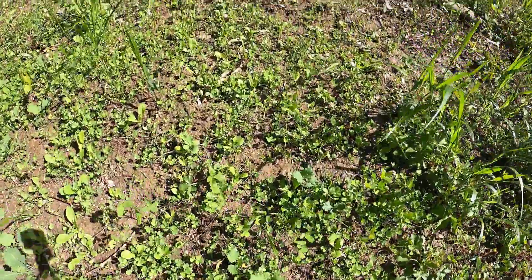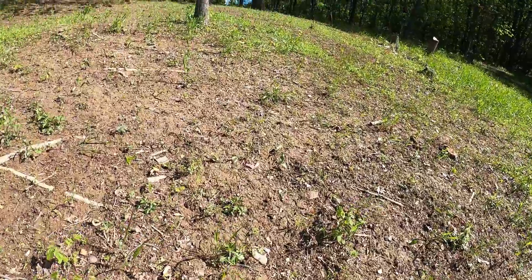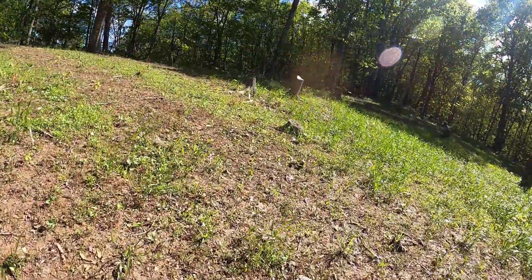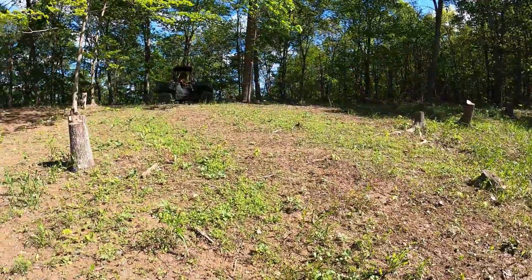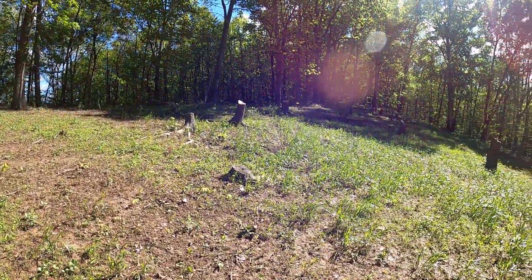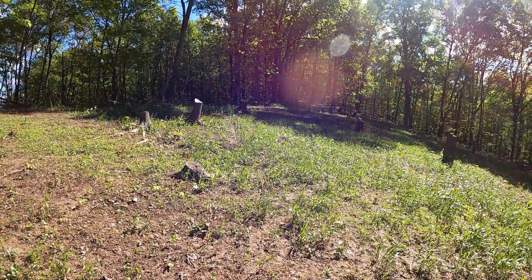The clover looks pretty good. Like we said, we're going to try that Power Plant. We're thinking we'll run it toward the top of this hill because, as you can see, it's pretty steep and tilling is a little interesting. We might run it right down through here — there are a couple bare spots where we missed seeding anyway, right there in the middle. So we'll probably plant that and we'll keep you updated on that.